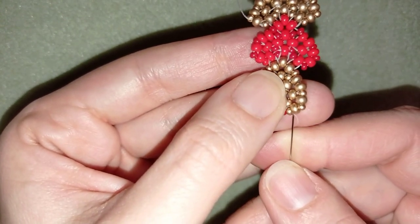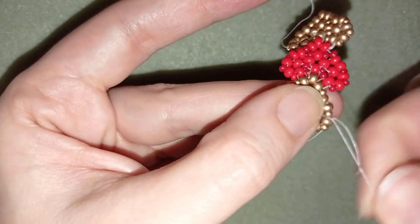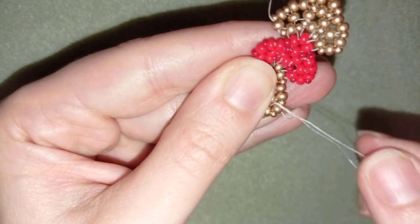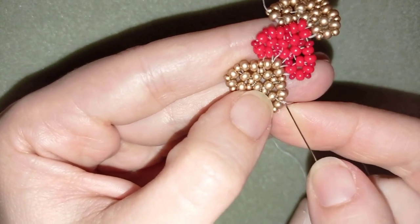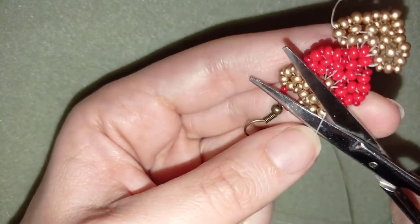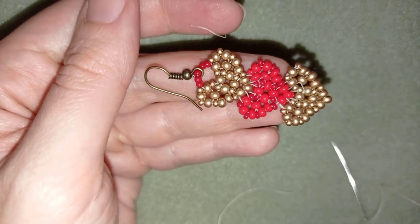Now I'll find a place to make a knot and cut my thread — I'll do it here. I make a loop, go through once, go a second time, pull, go through the following beads, pull again, stick my needle in my mat, and cut my thread. I cut my tail thread too, and now my earring is ready.